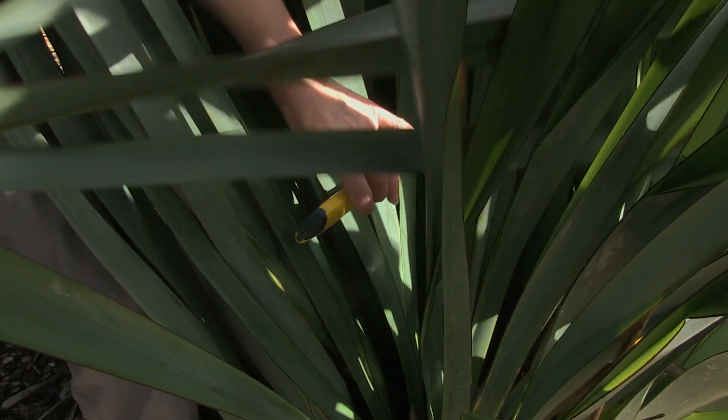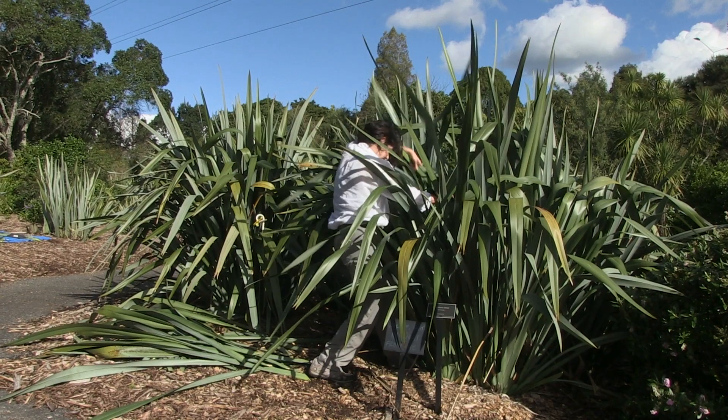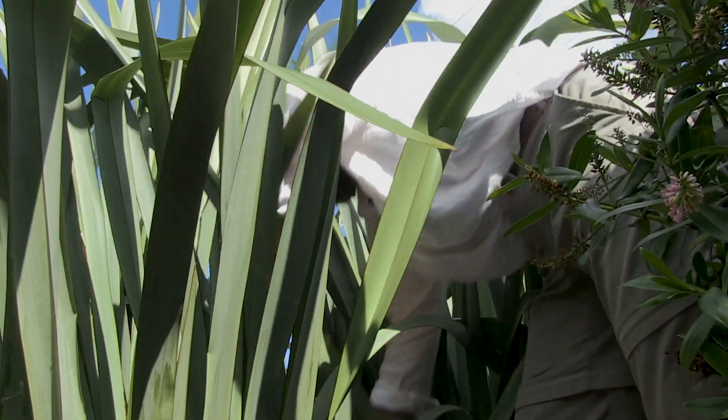I'm going to be gathering 7,000 strips — I get two per blade, so that's about 3,500 blades for the project. And I'm going to gather all of it from the Auckland Botanic Garden.